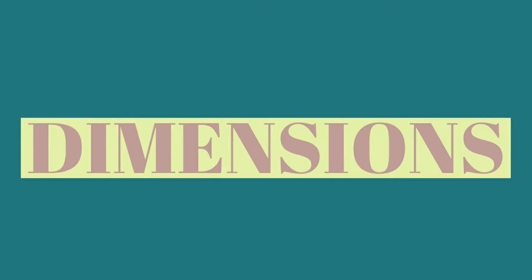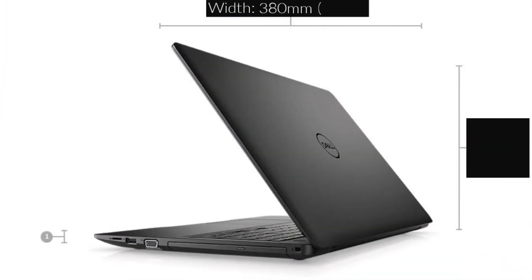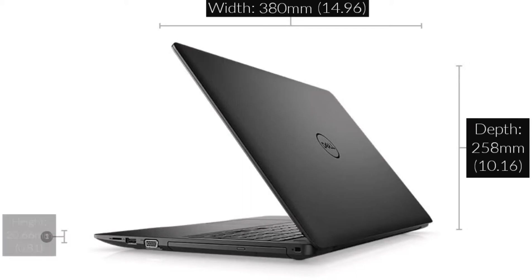Dimensions with optical disk drive: height 20.66 mm, width 380 mm, depth 258 mm. Starting weight: 2.17 kg.